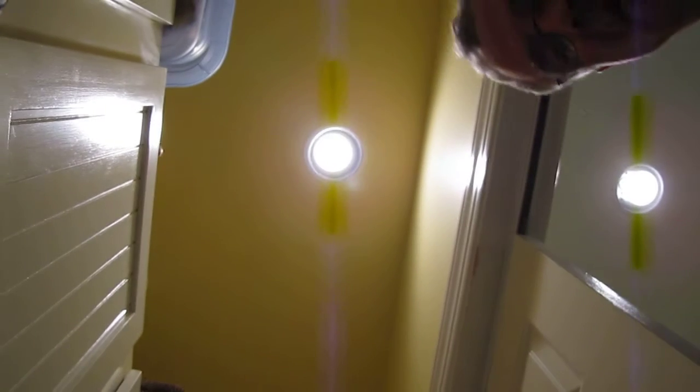Left to right it looks pretty continuous, and the hinge side looks pretty good. But a lot of times on these doors, you can see down here, they're a little wiggly.